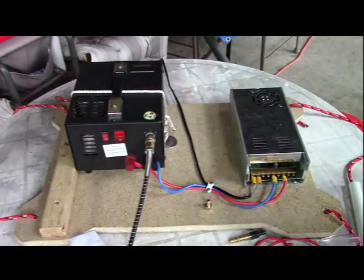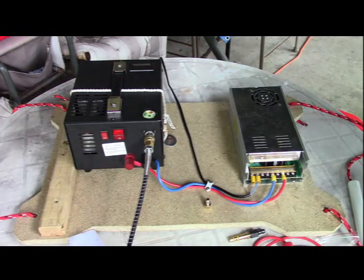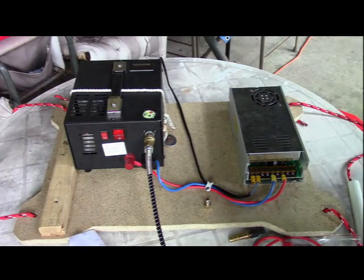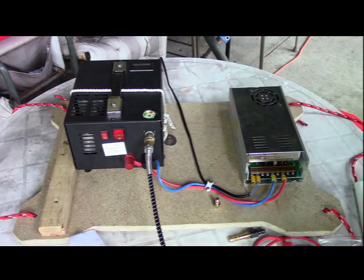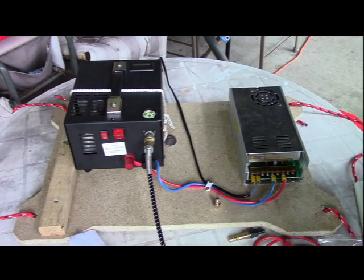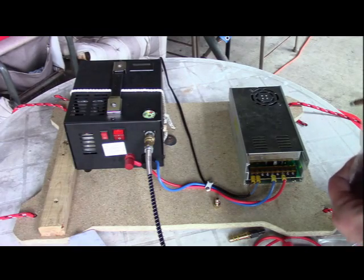Here we're going to show you a PCP — a pre-charged pressure air rifle — and an air compressor. I'll leave links for all this stuff in the description so you can check prices. This particular one I got for around $300. It's a bit expensive, but it's rated to go up to 4,500 PSI. You're not going to be able to charge a PCP air rifle using a regular household or soft air compressor — it's just not designed to hold that much pressure.